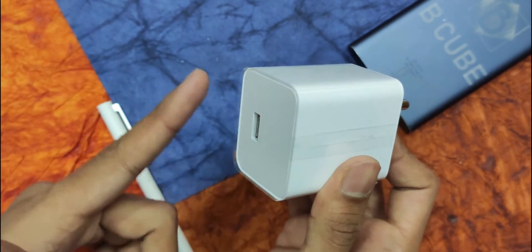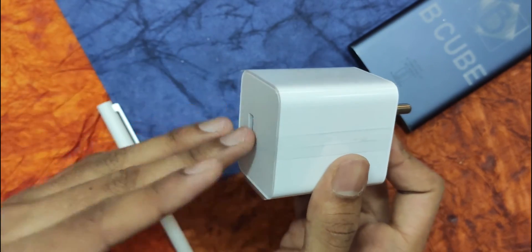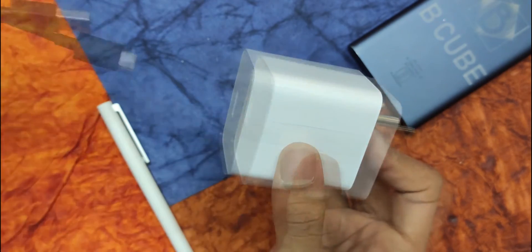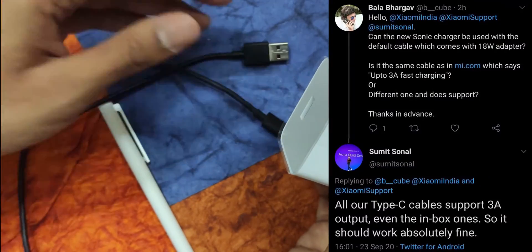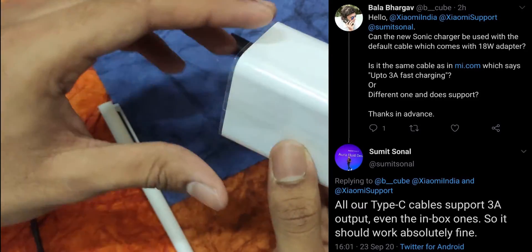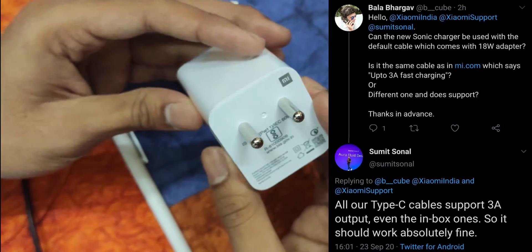If you have the Poco X2, obviously the inbox cable would support. But if you want to get a new one, or if you're using the Redmi K20 Pro and want to purchase this adapter, you can use the cable which you get with any Xiaomi device — any Type-C cable that comes with their devices. As you can see in the screenshot I've attached, Sumit from Xiaomi clarified that this does support all the cables that come with Xiaomi phones.